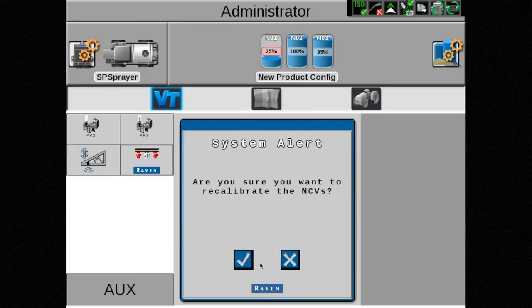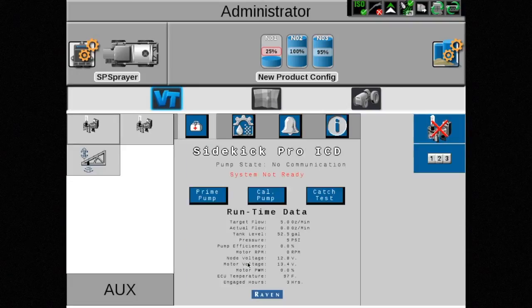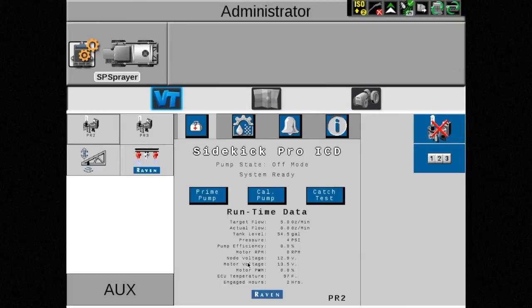Touch this button and acknowledge the system alert by touching the check mark. At this point, the node will power down, and the screen may switch to the next node in the system, depending on your machine configuration.